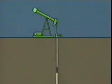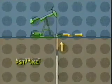As the rod string and pump move downward on the down stroke, the pump captures a quantity of fluid. As the rod moves upward on the up stroke, the trapped fluid is lifted to the surface.